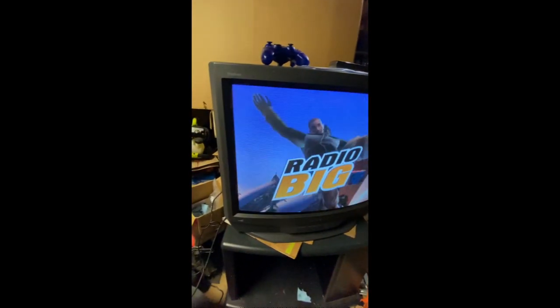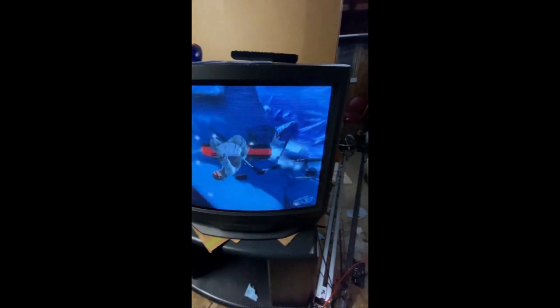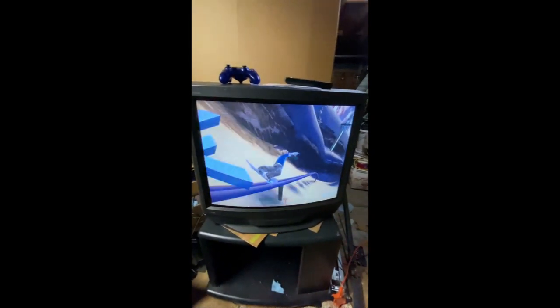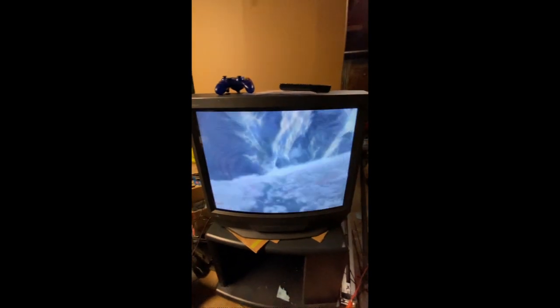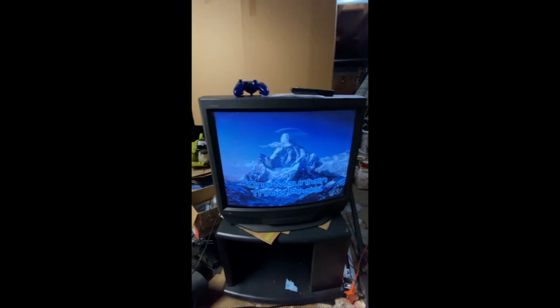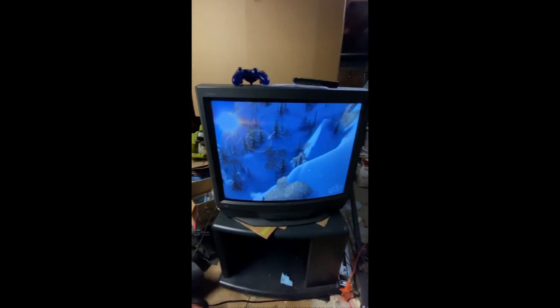You're tuned to Radio Big, I'm DJ Atomica, the eyes and ears of SSX for spectators and competitors alike. Broadcasting live from my nifty little sound booth with access to over 262 mountain cams.